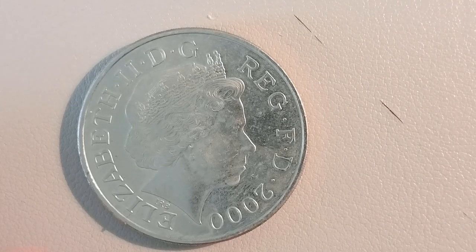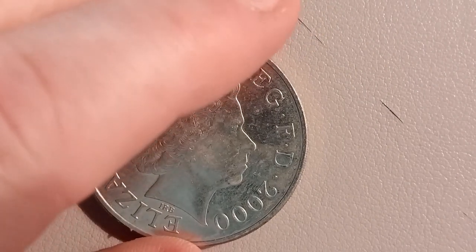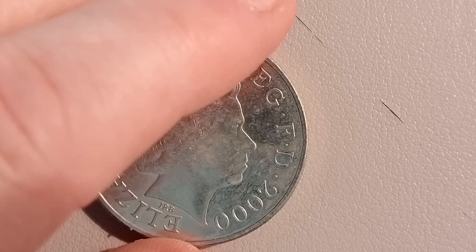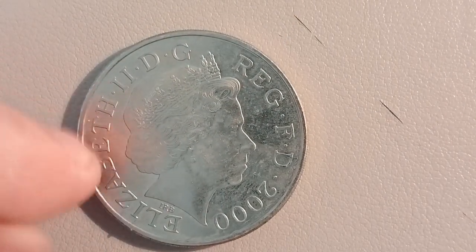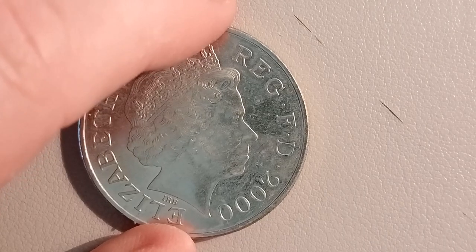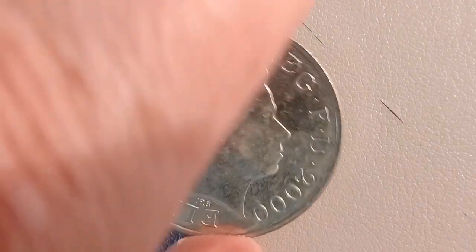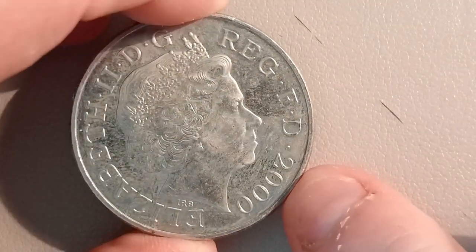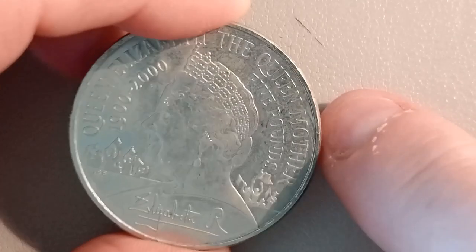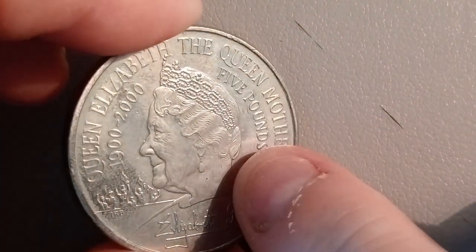Hello, welcome back. Another crown — and this is the last crown, or English crown, that I have. This is now a five pound coin. This was done for the year 2000 and it was the hundredth birthday of the Queen Mother. You can see the Queen Mother there.